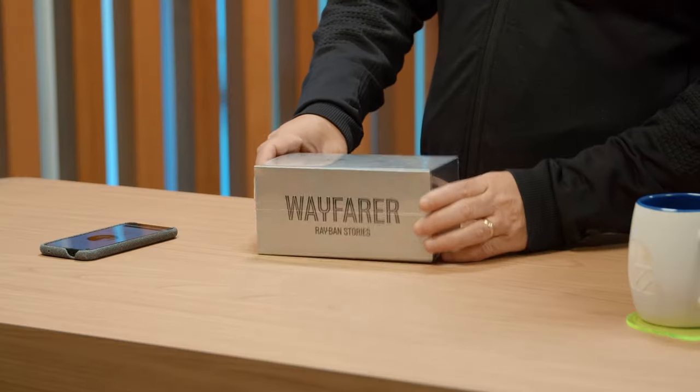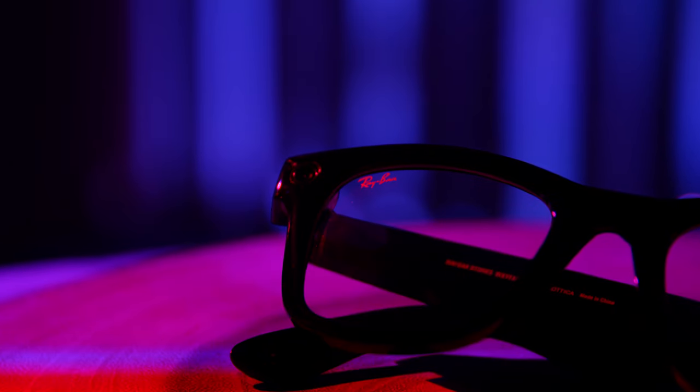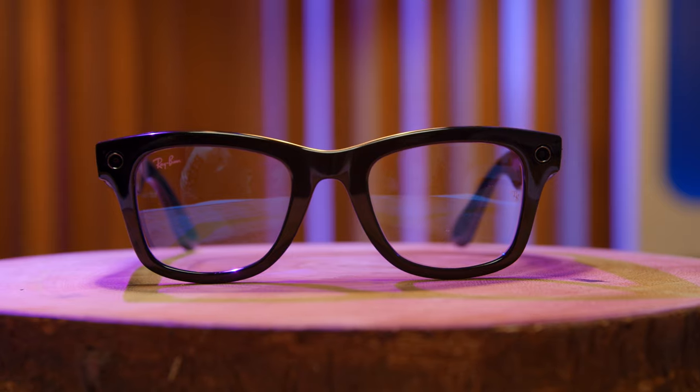I don't get too excited that often with new tech coming in — it's not always that revolutionary — but today I'm a little excited about these new Ray-Ban glasses. These are the latest from Ray-Ban, the Wayfarer Ray-Ban Stories glasses. They've partnered up with Facebook, so essentially these are sunglasses with built-in cameras that allow you to take pictures and videos to post to your social channel. If you like tech, make sure you subscribe to our YouTube channel and hit the little notification button to get notified every time we have new videos.